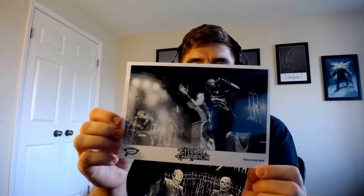Next we've got a photo card. Cool live shot. It's not actually a postcard or anything, just plain blank on the back.